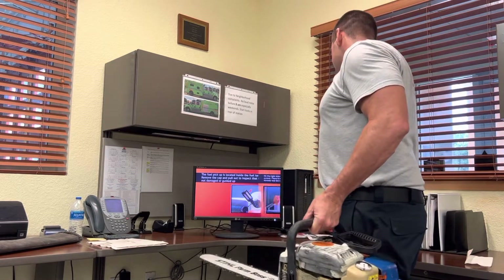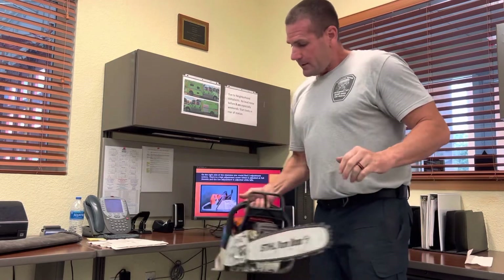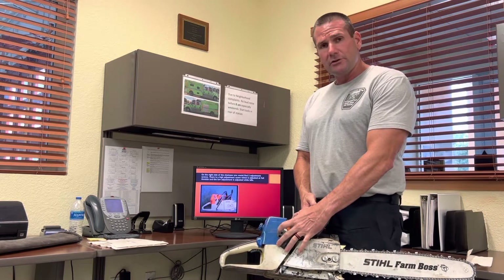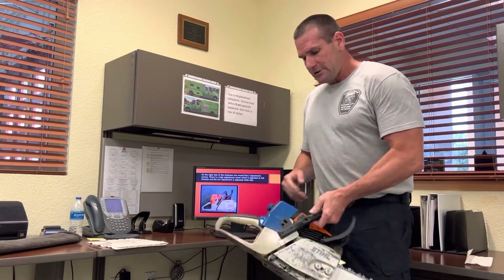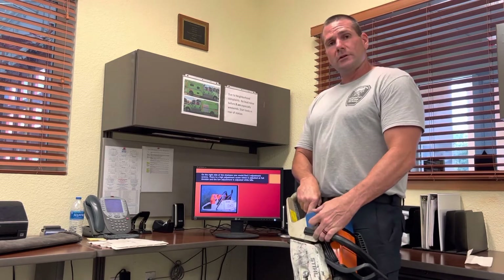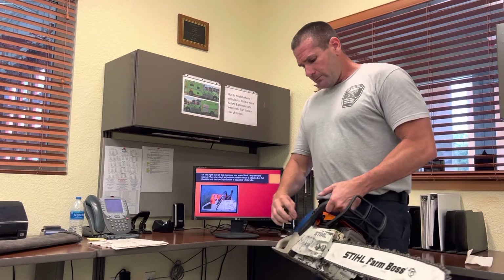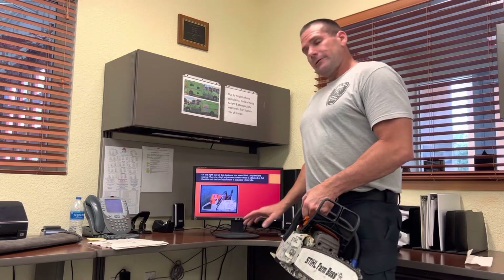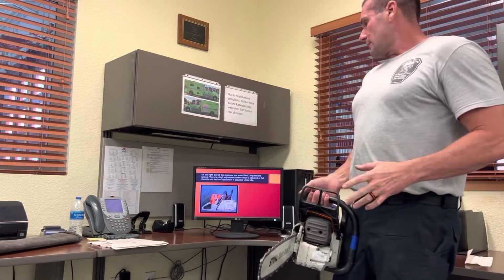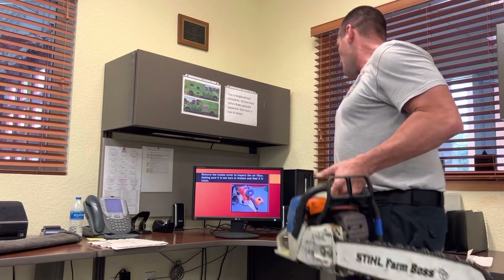On the other side of the chainsaw there are three holes: the idle screw, the high mixture, and the low mixture. To adjust these, after you start the chainsaw you go to full throttle and adjust the high-end screw until it sounds like it's running evenly. Then let it idle and adjust the low and idle screws. After that the chainsaw should be running smoothly.